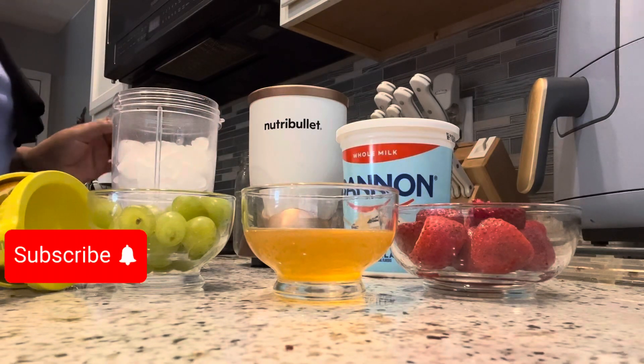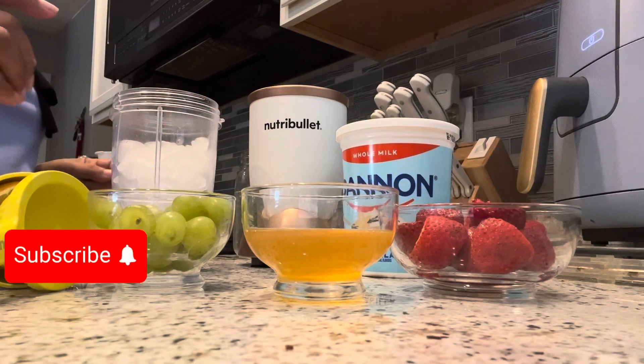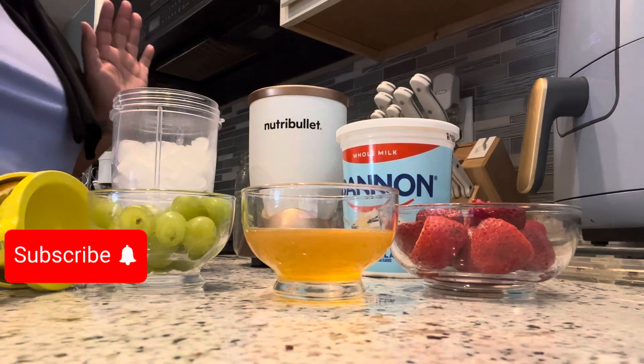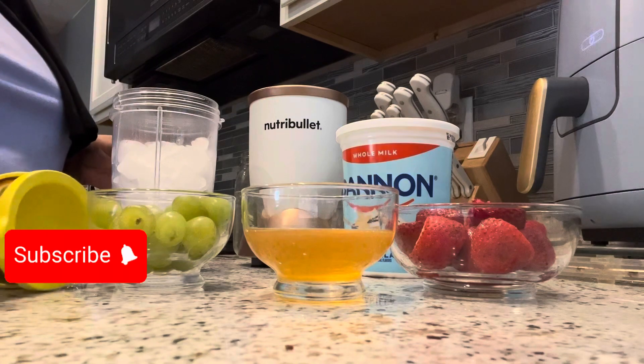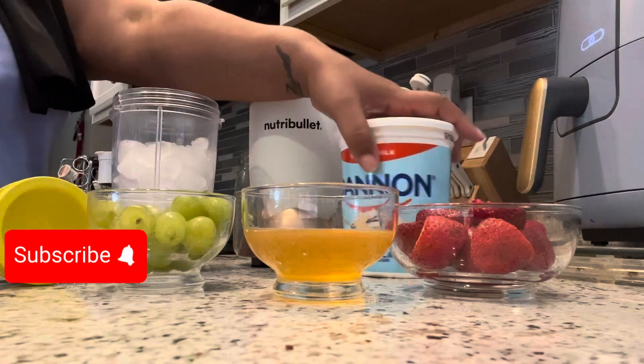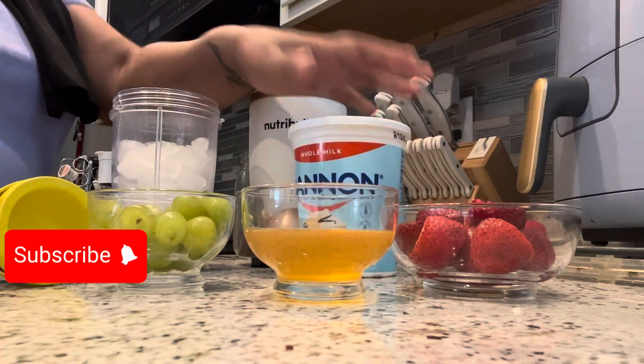Hi guys, welcome to my channel! So this morning we're going to be making a breakfast smoothie. We have strawberries, grapes, this is honey mixed with hot water, I have lemon here, and I also have vanilla yogurt.